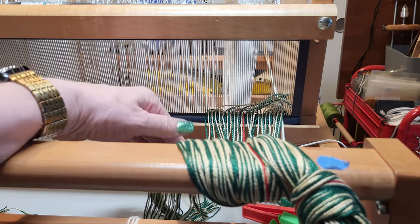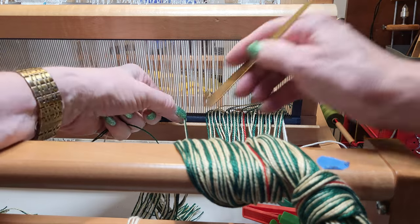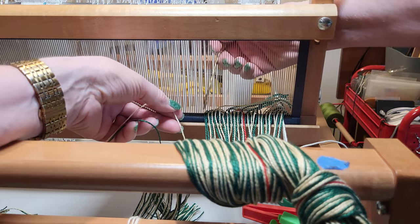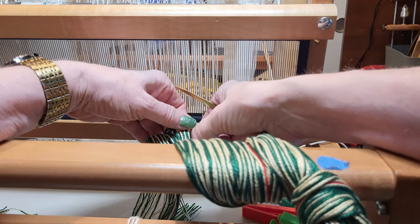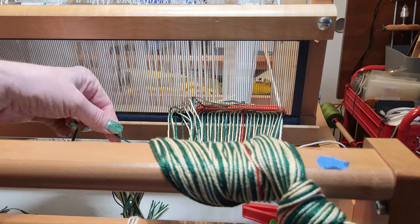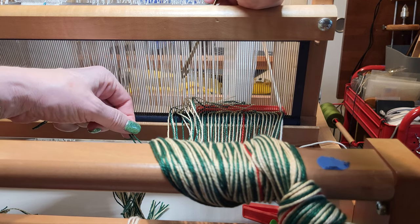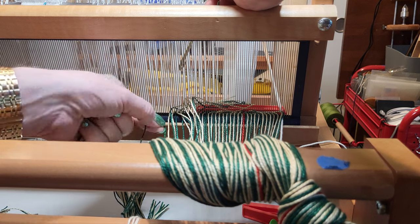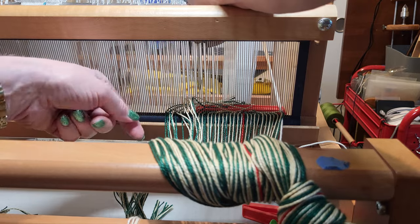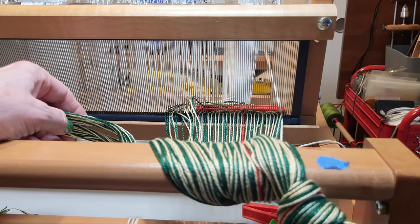Now we're going to switch to light-dark and do 10 repeats of that. All right, so we've done 10 repeats, and now we'll switch back to dark-light and do 10 repeats of that. You'll notice we're going to have two darks right next to each other — that will create a frame for the log cabin. So we just did 10 sets of dark-light. In order to balance the log cabin, the framing is a dark, so that's why we have two darks in a row. Now we can go back to threading light-dark-light-dark and continue all the way across.